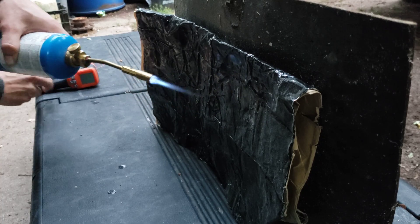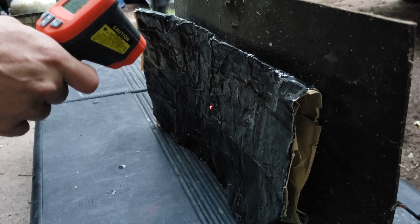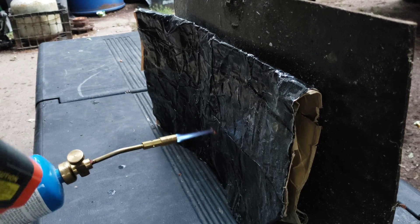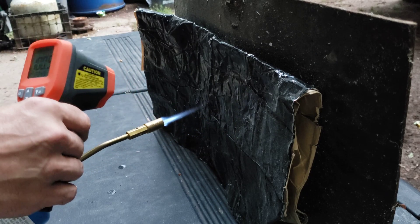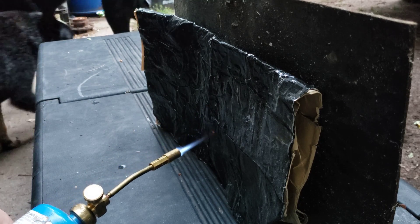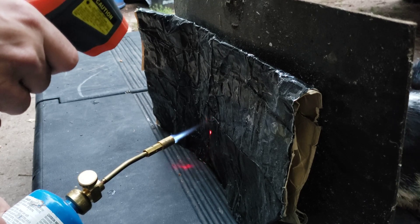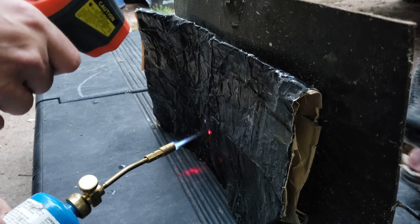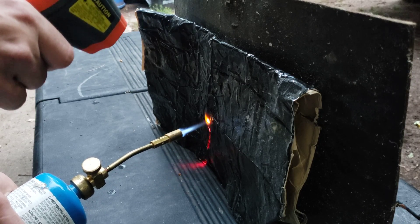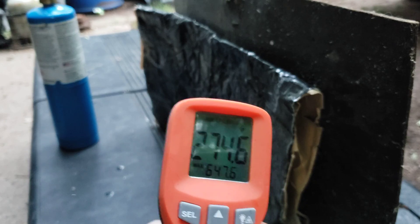Get back. 204. Hot enough to burn through. I don't know what this goes up to, but we got 647.